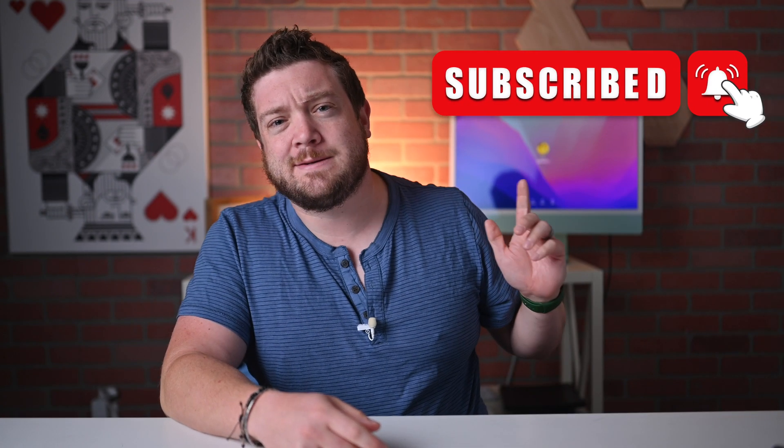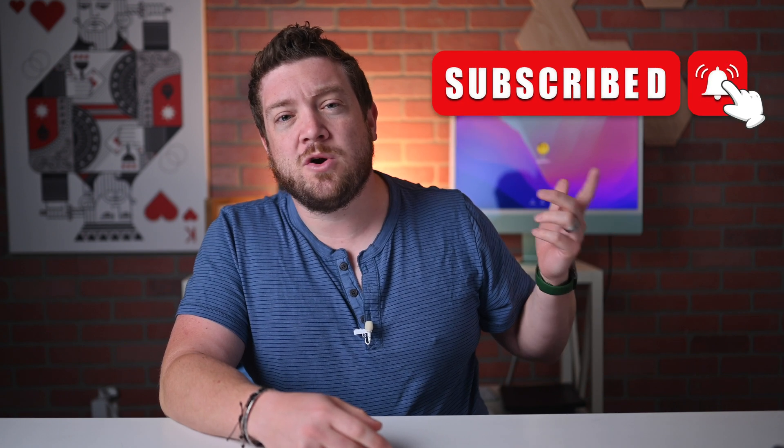If you haven't done so already, please go ahead and subscribe and enable those notifications so you don't miss a single video. With iOS 16 launching in the fall of 2022, it'll now be possible to pair Nintendo Switch Joy-Cons with your iPhone and your iPad. This was already possible on the Mac, but now you can bring the same experience to your mobile devices.